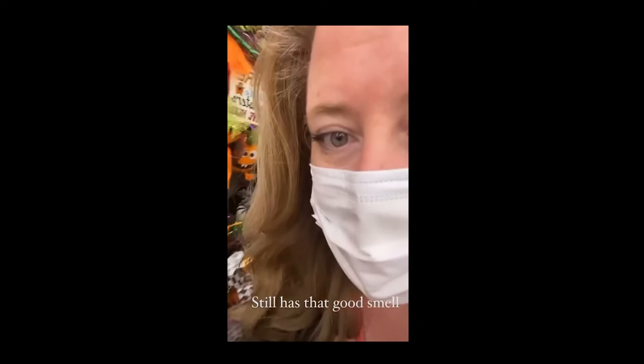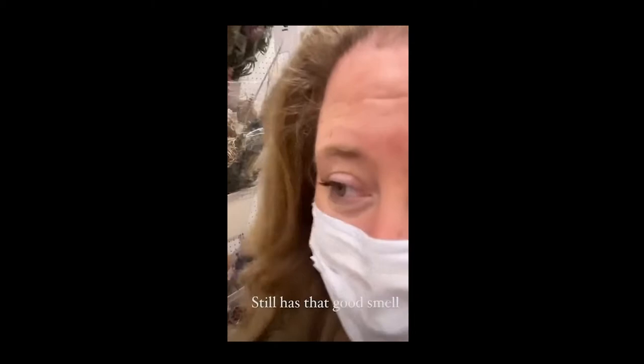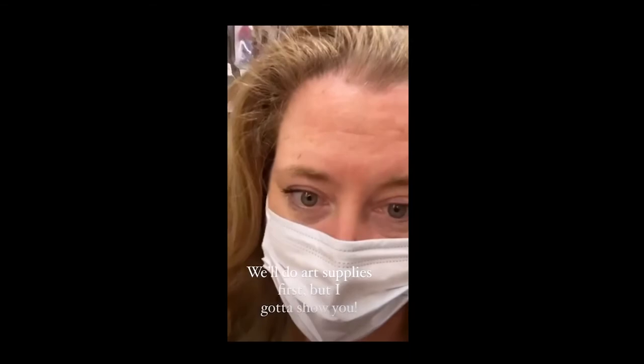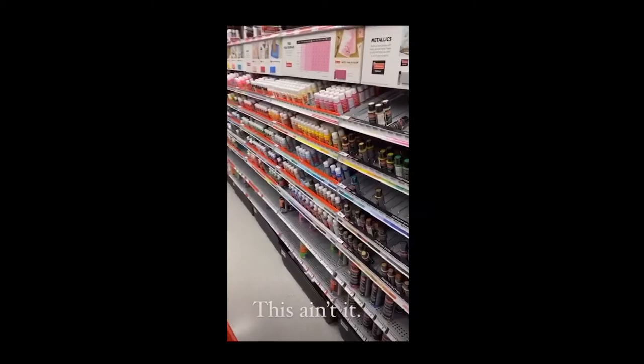I wish you could smell this — I was worried I wouldn't get the good smell through my mask, but the smell is still good. September at Michaels is like May for gardeners — for me, this is peak season. Everything is so fall. Look at all the fall goodness — this is my happy place. You see all these pockets that are kind of empty? That's because they're making room for holiday and Christmas, which means bargains are a plenty.